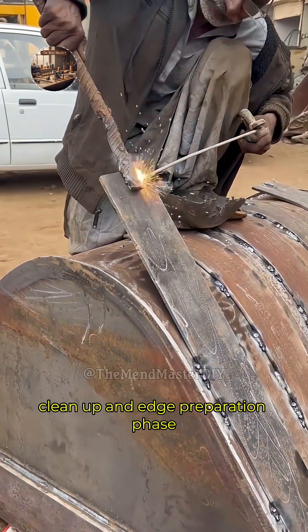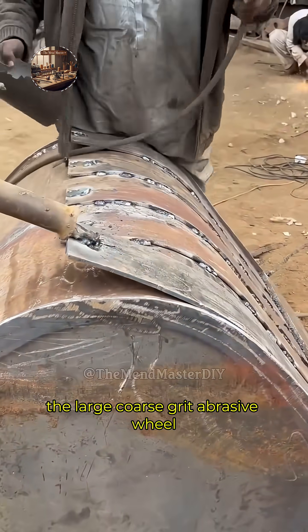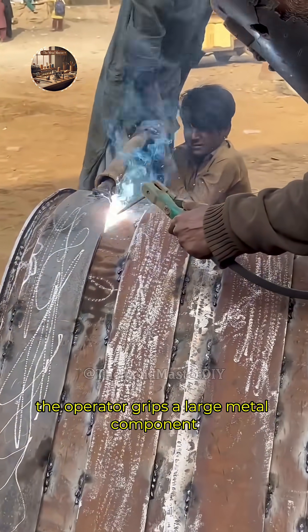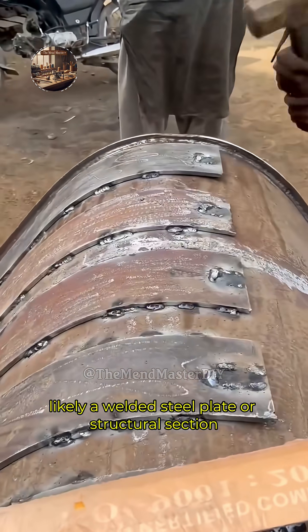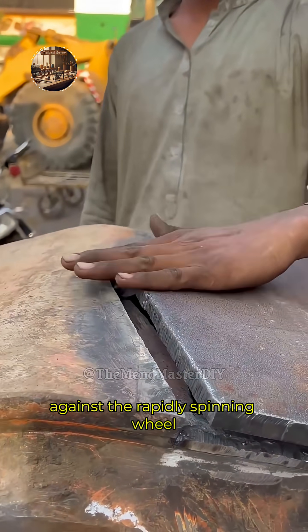A skilled worker begins the post-weld clean-up and edge preparation phase using a heavy-duty stationary bench grinder equipped with a large, coarse-grit abrasive wheel. The operator grips a large metal component, likely a welded steel plate or structural section, firmly with both hands and presses it steadily against the rapidly spinning wheel.